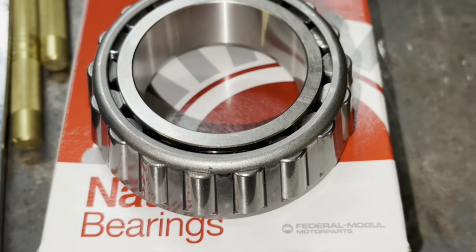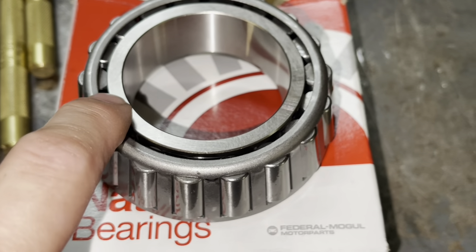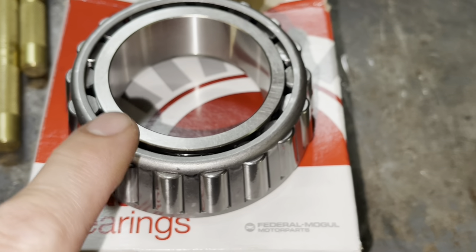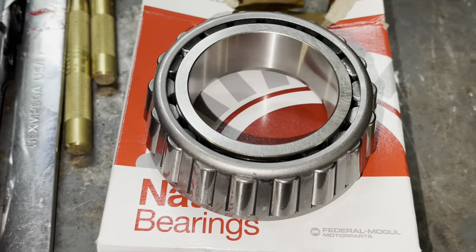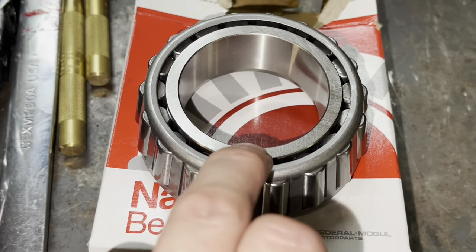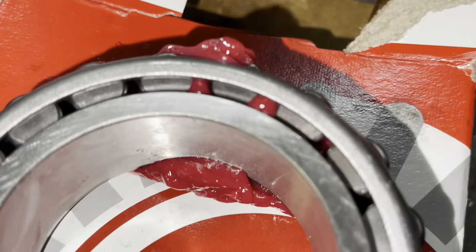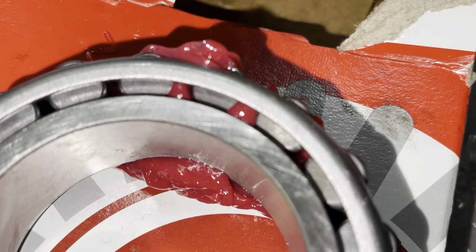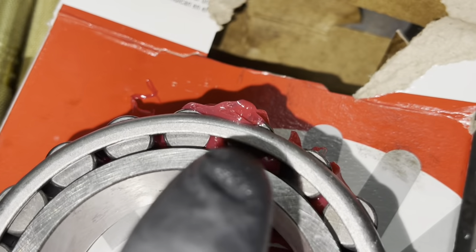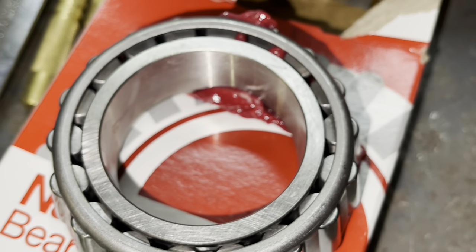Now we're going to work on packing the wheel bearings — part number 45291 for this truck. Push the grease in between the opening in the middle, push it down or up until it squirts out. Simply smearing the grease on will not be enough — you need to force the grease in between the two cages. Push it from the bottom in between the cage; you have to get the grease to come up in between all the rollers all the way around in order for it to be packed. Pack both bearings.